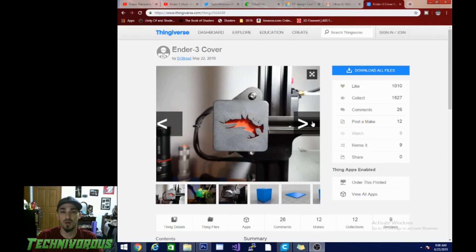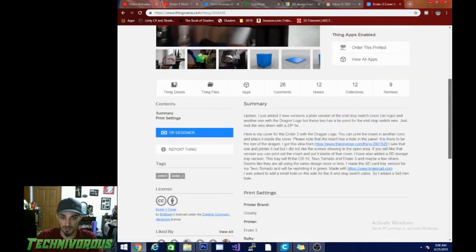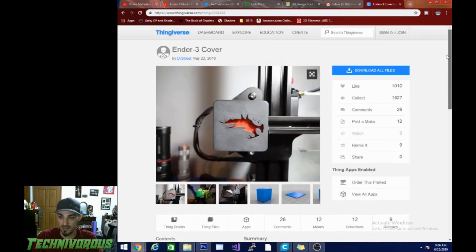This is model number 2924288 on Thingiverse. I will put the link in the description down below. It is by Dr. Street and was put up May 22, 2018. When you go to the page make sure you check the bottom — there is a license that is Creative Commons attribution, so I made sure to give him a shout out so everybody knows that this is his original design.